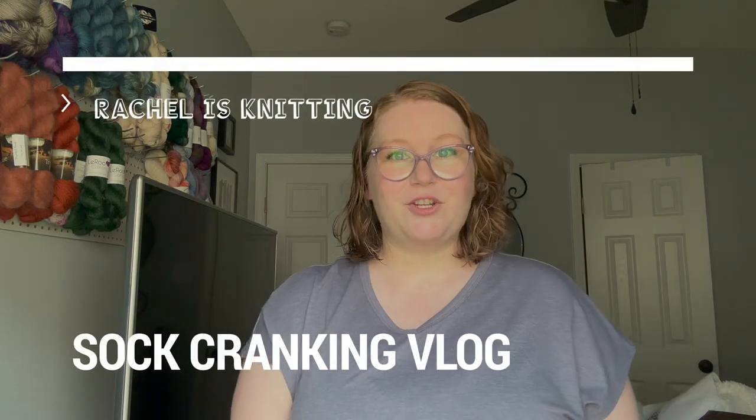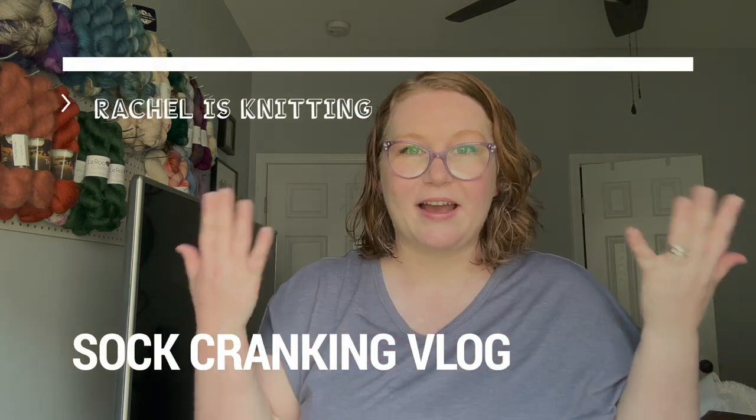Hi everyone, welcome to my channel. My name's Rachel and I am knitting — not right now, but most of the time. I am going to vlog today. I am new to vlogging, but I'm going to try it out.